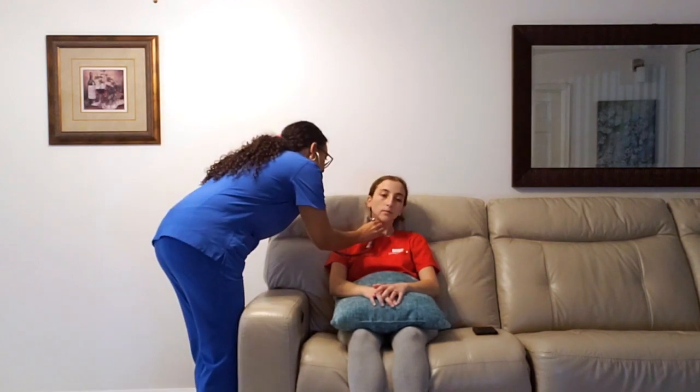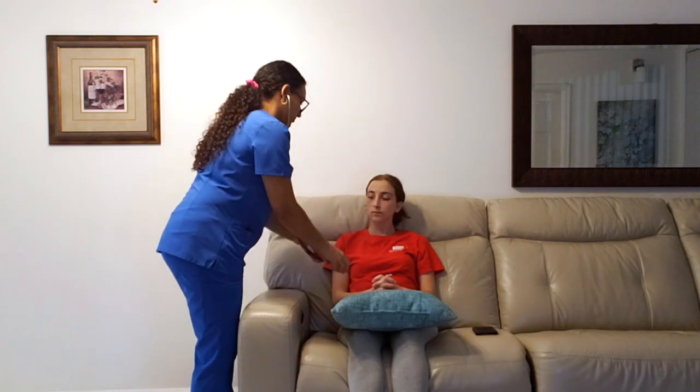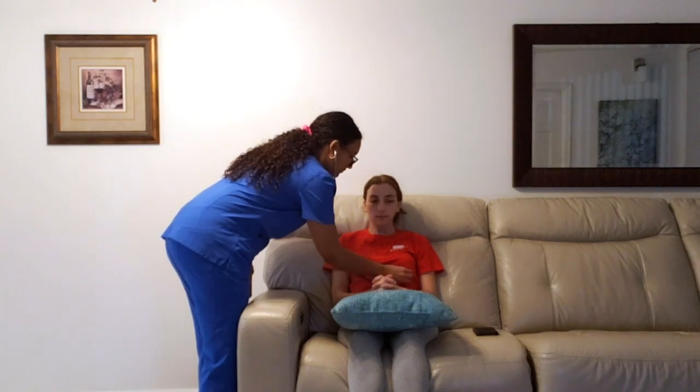I'm going to go ahead and listen for bruits with the bell of my stethoscope. So now we're moving to the chest. I'm going to be assessing your cardiac — your heart sounds — and your lung sounds. Using a stethoscope, I'm going to place it in the correct areas: aortic, pulmonic, Erb's point, tricuspid, and mitral, which is the point of maximum impulse. I do not hear any murmur, and S1 and S2 are present.